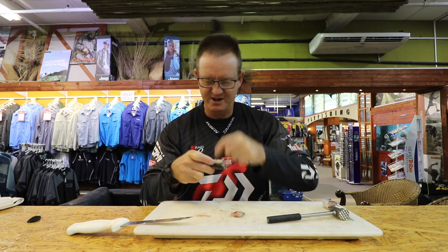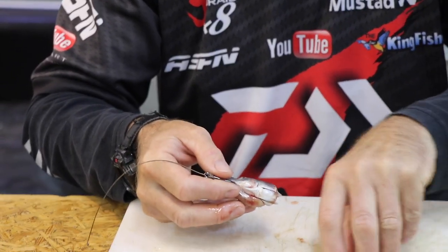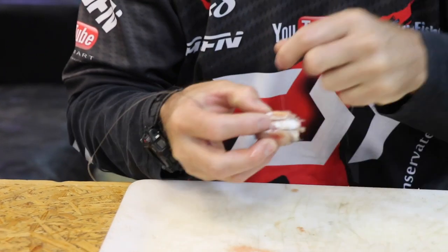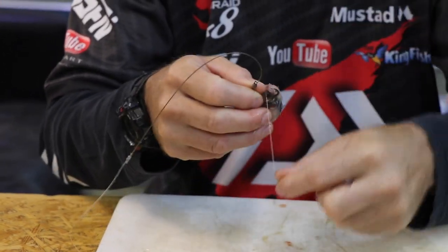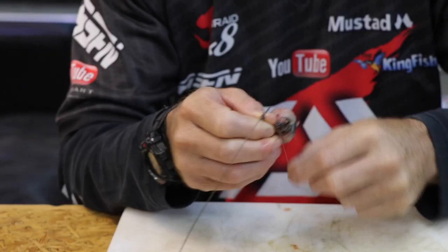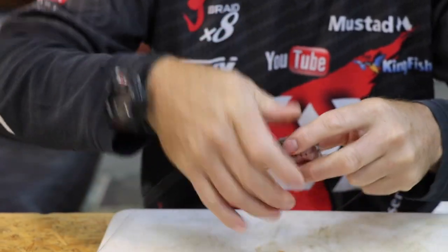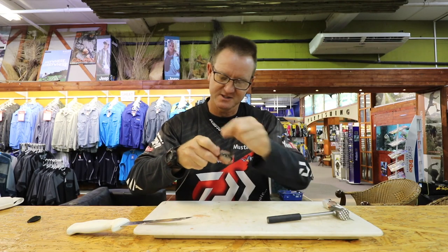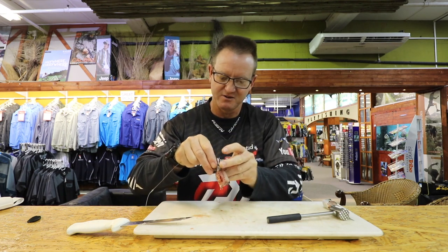It also makes the bait nice and round. And then, to make sure that when we throw we don't throw it off, we go around about seven or eight times, like that, and then wrap it up with cotton again. As the red eye defrosts, the bait will actually release more oils and blood and smell into the actual water.